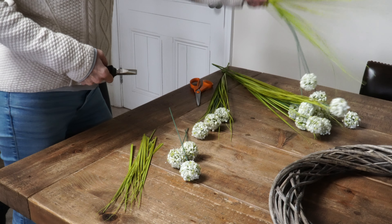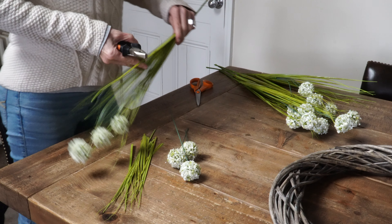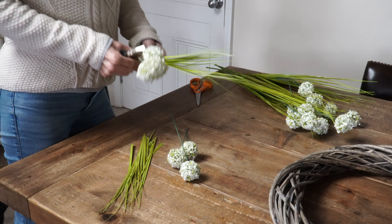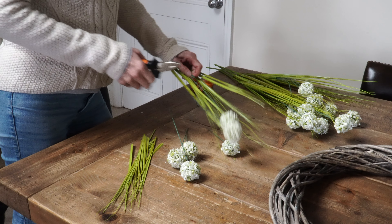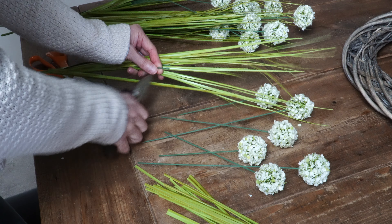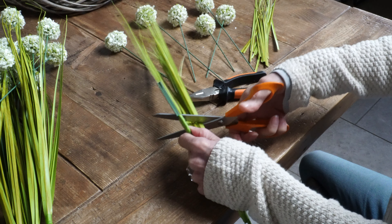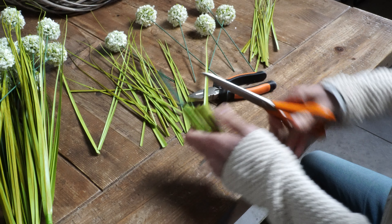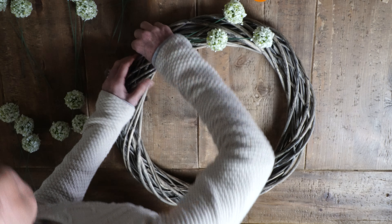I want to make a new wreath for our front door but I don't want to spend any money on it, so I've hunted around the house and found these faux stems. They are too long, so I'm going to cut them to size using snippers. I don't want to waste anything, so I'm going to use the leaves as well — they look a bit like grass. I quite like that for spring. Let's start assembling the wreath and see how it goes.